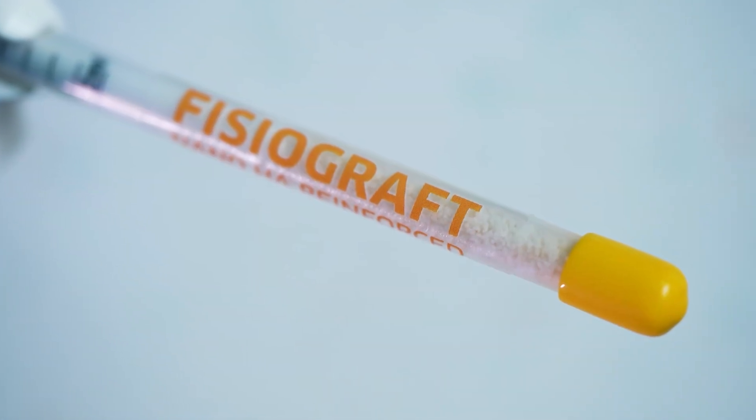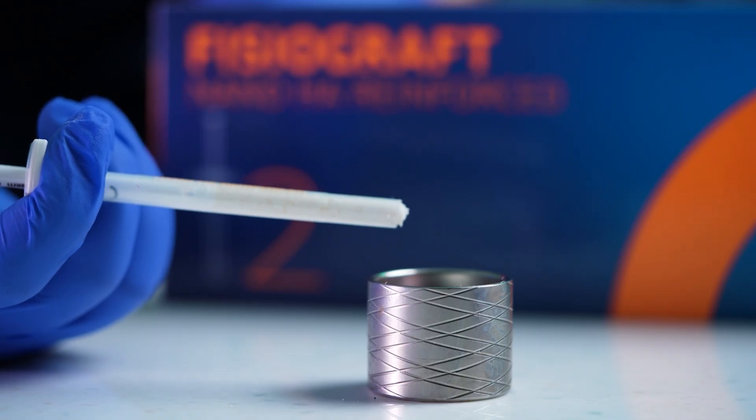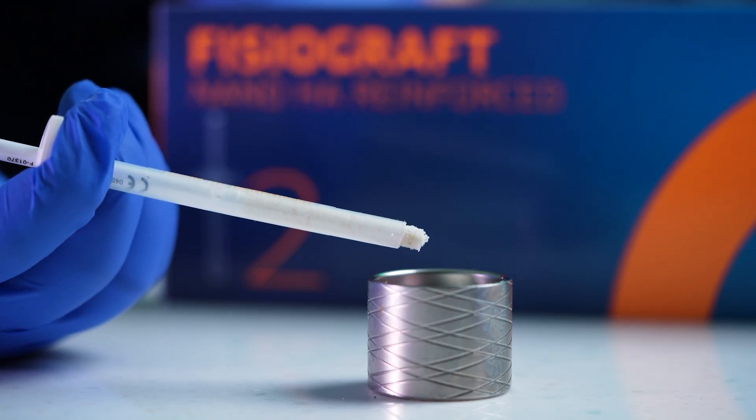The PLGA component gradually degrades over 3-6 months, creating space for new bone formation. Simultaneously, the hydroxyapatite integrates seamlessly with the existing bone structure.